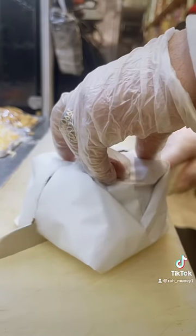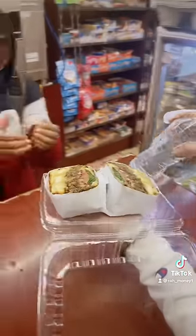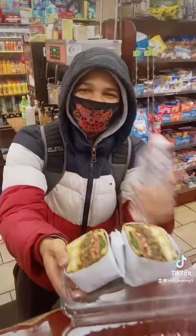And the result is... OMG! Can't forget the bread — never, never, never. Now we serve it to the customer. Here you go sir. You're welcome my brother, appreciate that. Thank you.